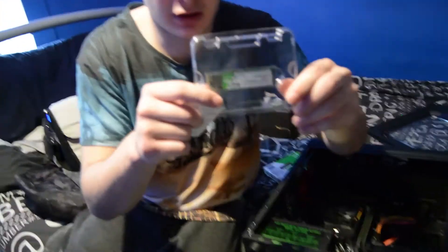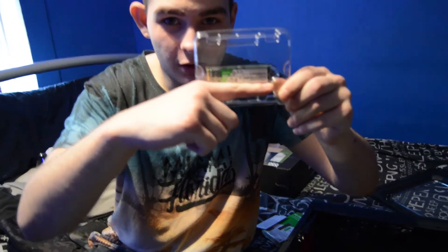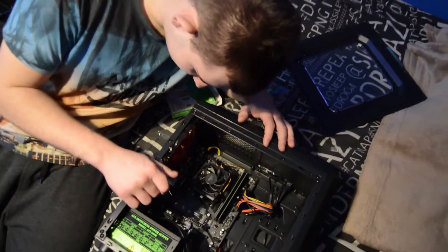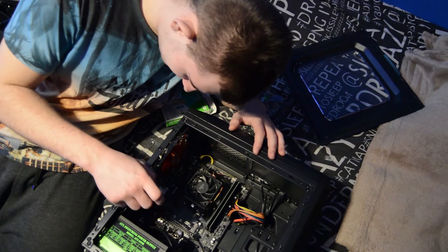These are incredibly cheap right now. Look how tiny it is - my finger is bigger than it. I'm not joking. My ear's bigger than it. So there's a screw right here - you probably won't be able to see it, but there's a tiny screw here.